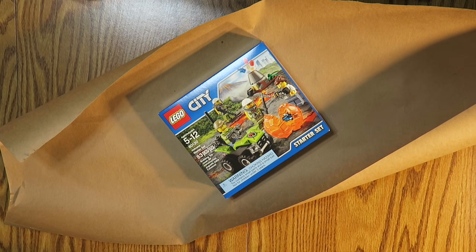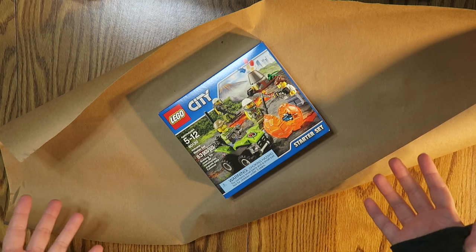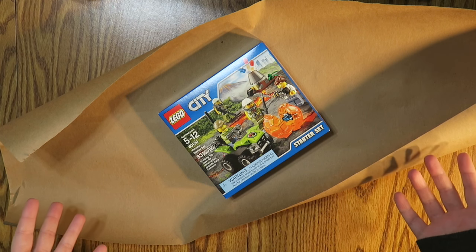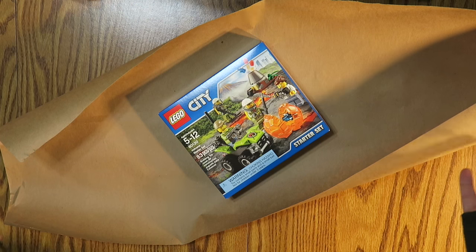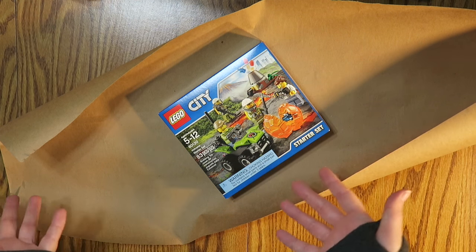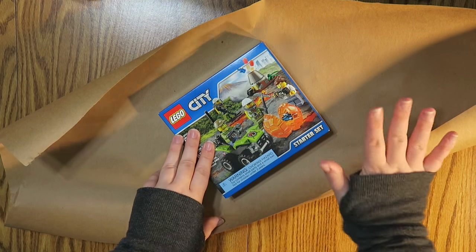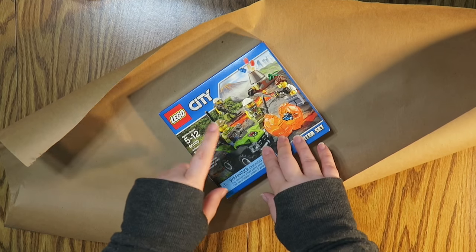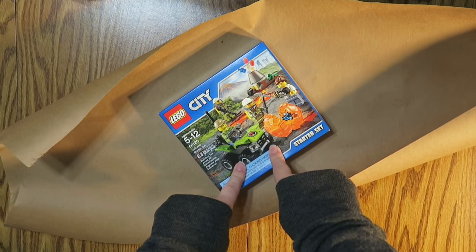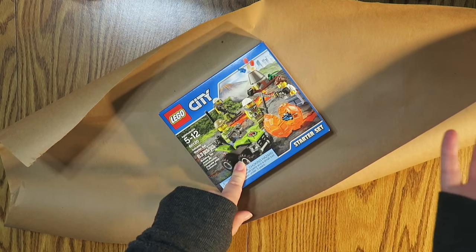Well hello everybody and welcome back to my channel. Today we are deep in the throes of vlogmas and I was gonna show this on my vlog, but I figured this would be a really fun video to show how I actually wrap gifts. I know there's a million of these on YouTube but I just thought it would be fun to show. People always comment about my gift wrapping so why not. I'm actually not gonna upload this until Wednesday so if you're seeing this on Wednesday, hello!